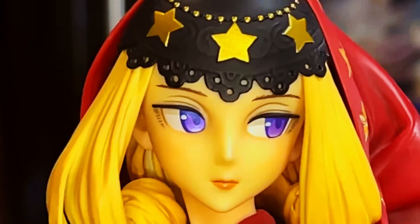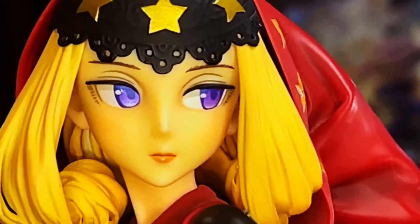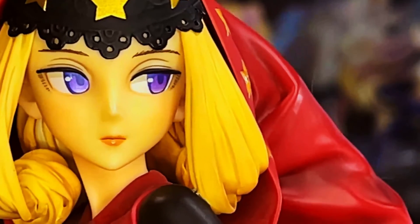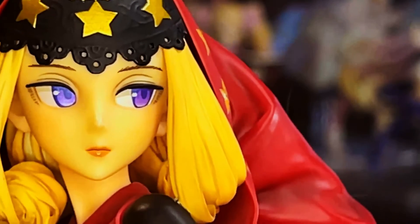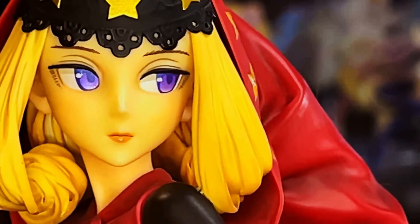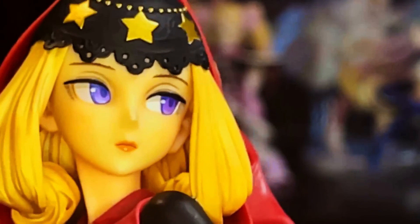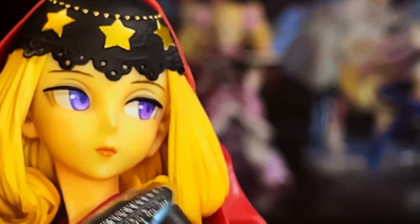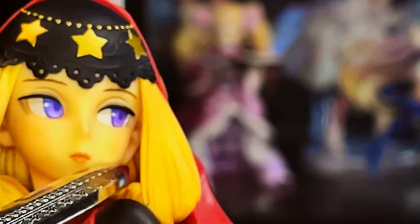Her eyes have this really nice, bright, vivid purple hue to them with an almost lifelike quality to the paint job. It looks really nice. I noticed what looked like small earrings, but I think that's just the hair — it really does look like earrings back there though, kind of like a little loop.